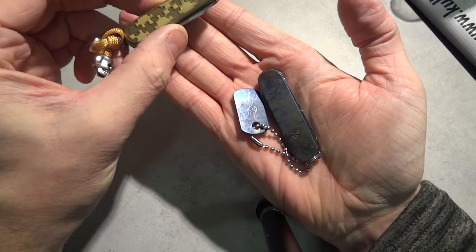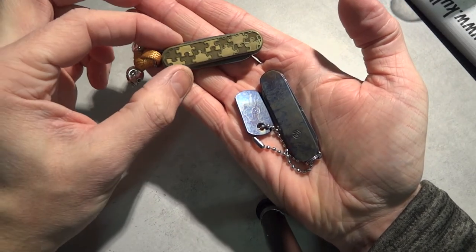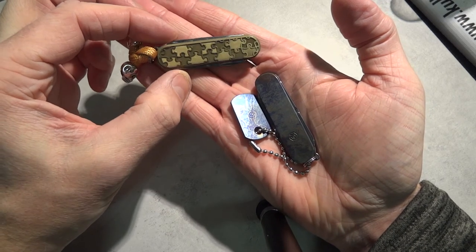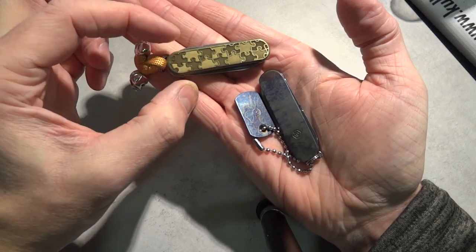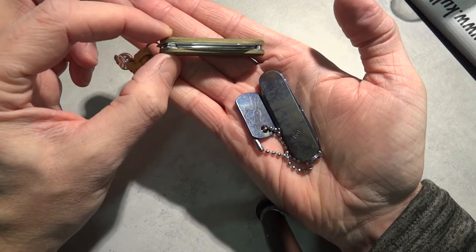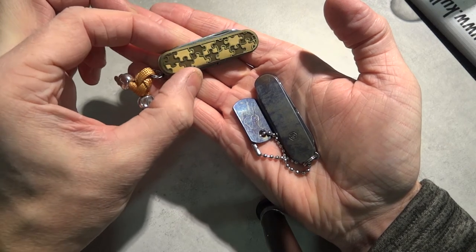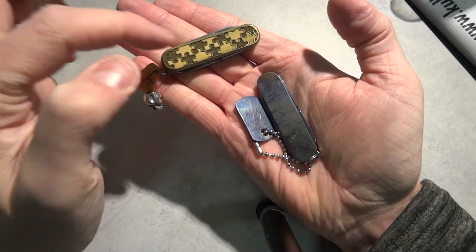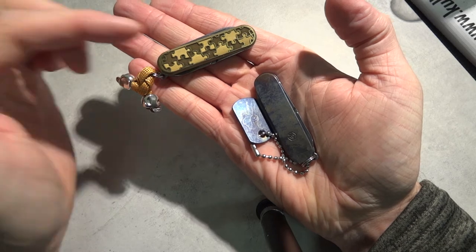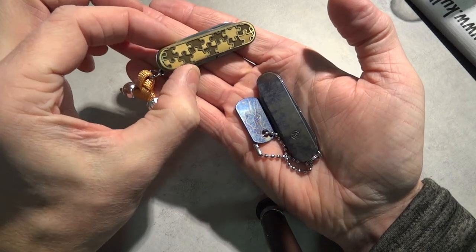I have some other classics as well. This is one of them. This is from Odin's Gear, in England I think. And he has some nice work as well on this. This is brass made scales on a classic original, with puzzle pieces. And I have that one as well in another video if you want to see it.